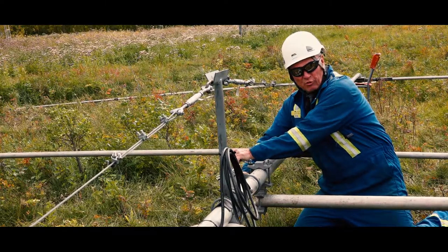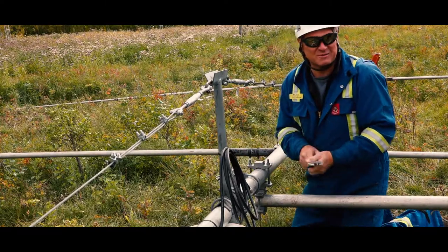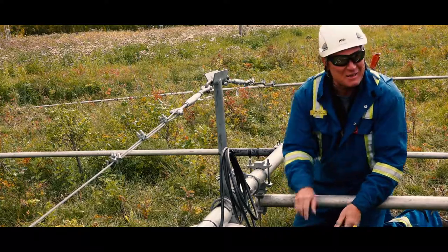It got turned into a four-square for 80 meters, because he couldn't keep it up in the air. It's an antenna — that is. We're talking about antennas.